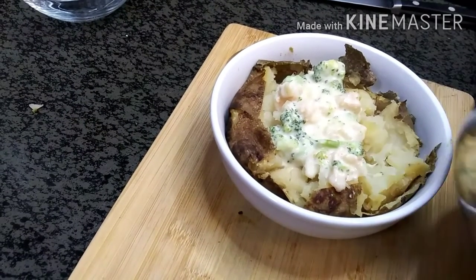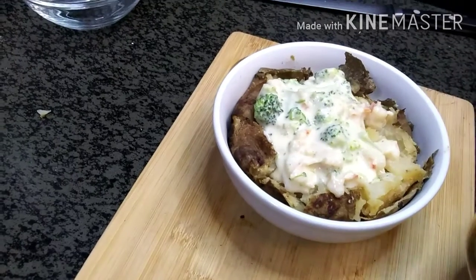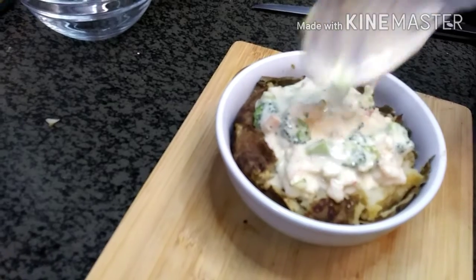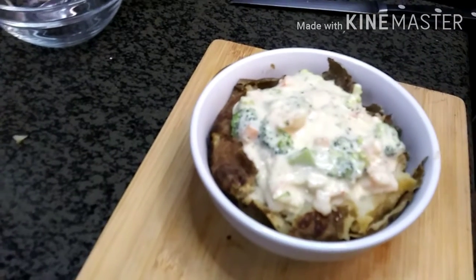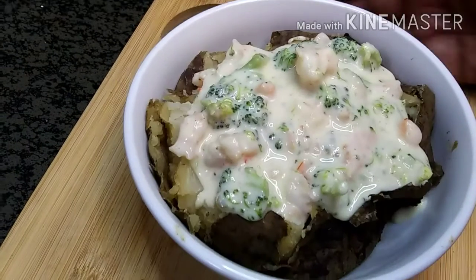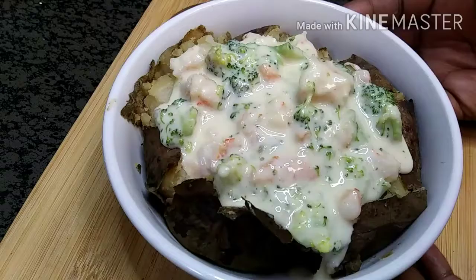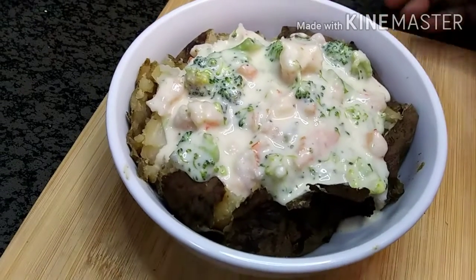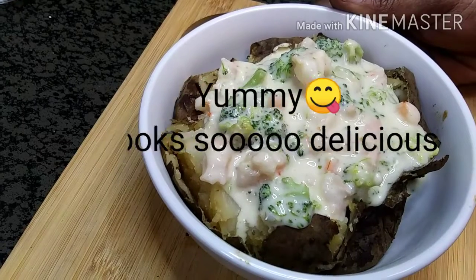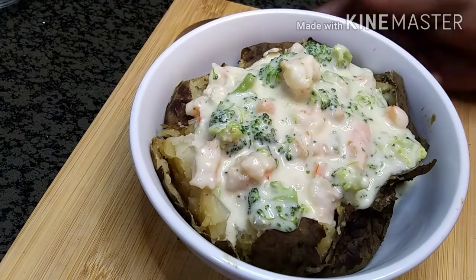I put three good scoops of that in there and that's pretty much it, you guys. You've got a nice shrimp and broccoli jalapeño queso potato, and this alone should be filling. Try it out! Don't forget to like and subscribe to my channel, and I'll see you back here next time — bye!